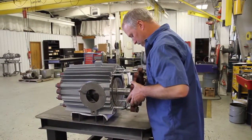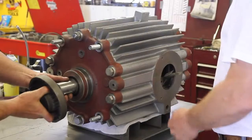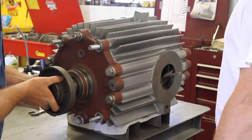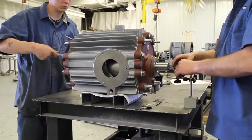Once that work is done, the technician brings it back and starts the assembly process, replacing all the consumables — bearings, seals, O-rings, and everything that's consumed on the pump in a normal repair.